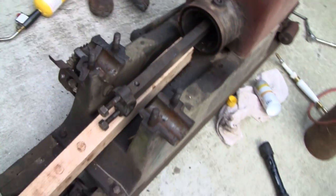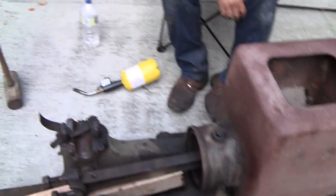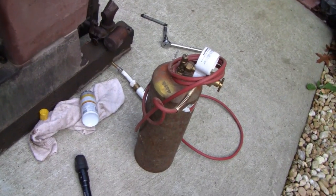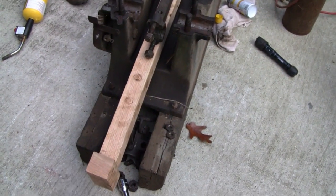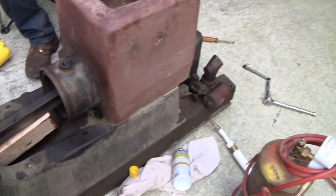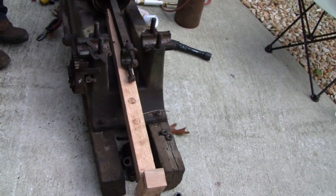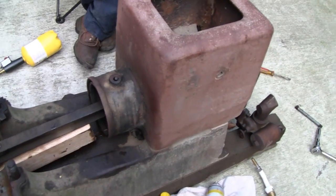We took the flywheels off here to give us a little access and make it a little easier. We were hitting the piston with this big piece of oak but it's still pretty stubborn, so we've got some penetrating juice on it. We're gonna let it soak in there a little bit, then give it another try. Let it cool back off to ambient temperature, let it soak up, and then heat it again a little bit more.